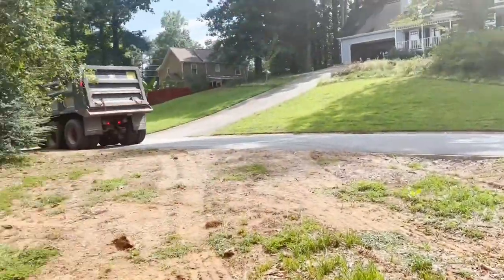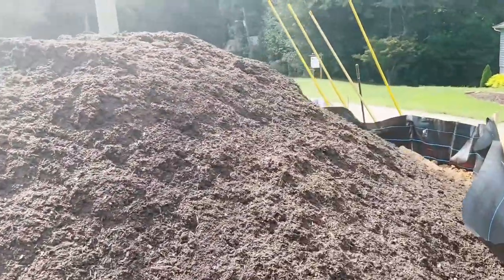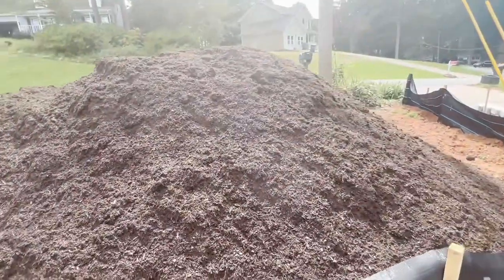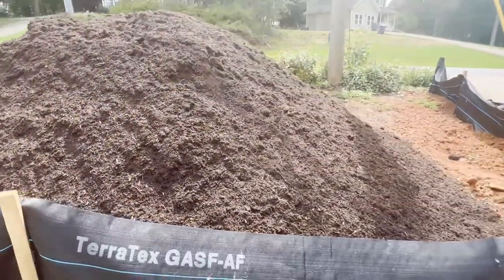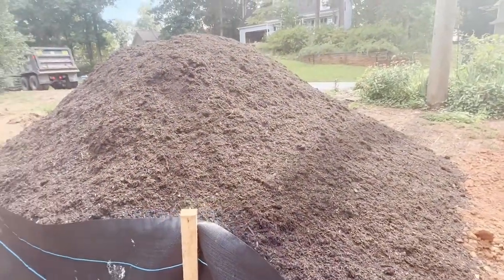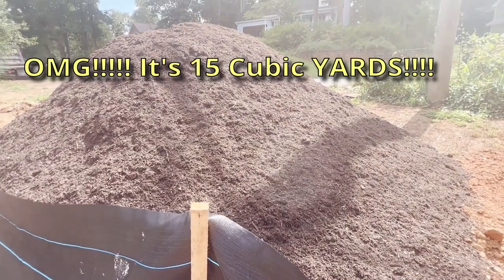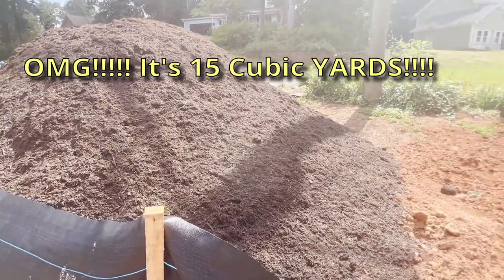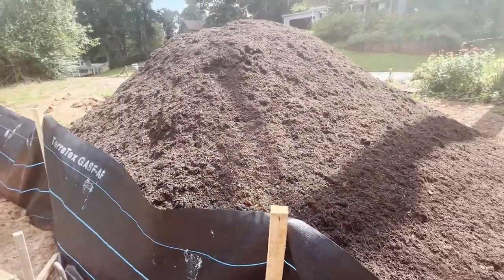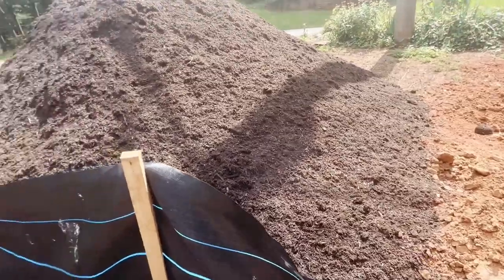Just got my load of dirt. Let's see what this looks like. It is really good quality — awesome topsoil, this is topsoil. That's 15 cubic feet or so. I think this is going to fill in nicely here and then be able to start to spread out over there. Maybe another load needed.